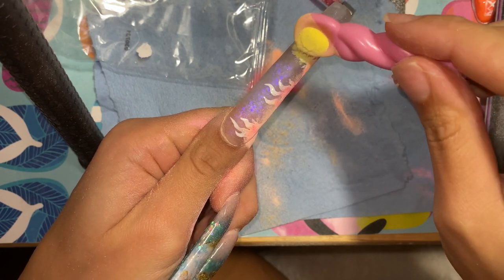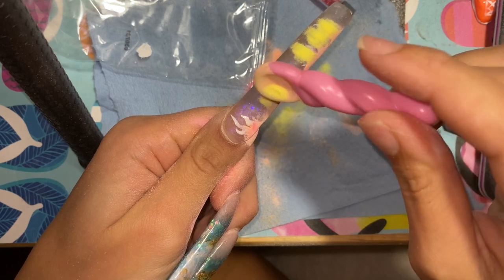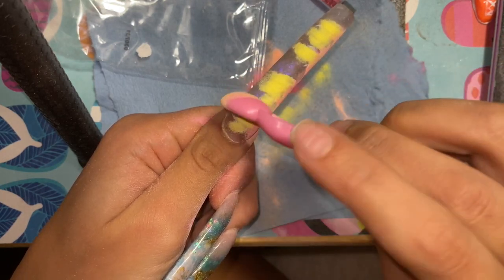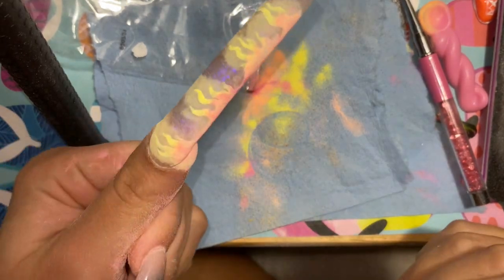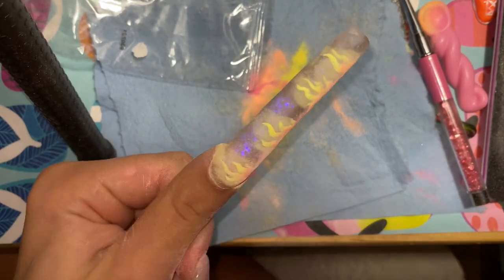I added just a little bit of pink, but I didn't like it, so I ended up covering the pink. But yeah, she was starting to look promising, not gonna lie — we're just gonna move on.